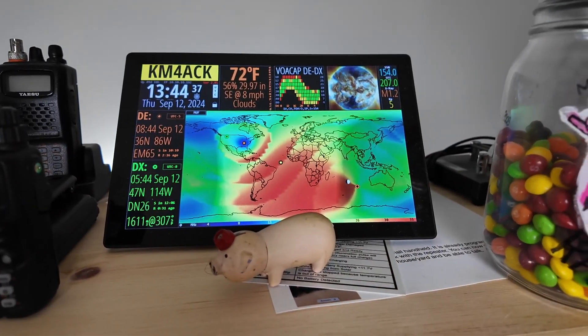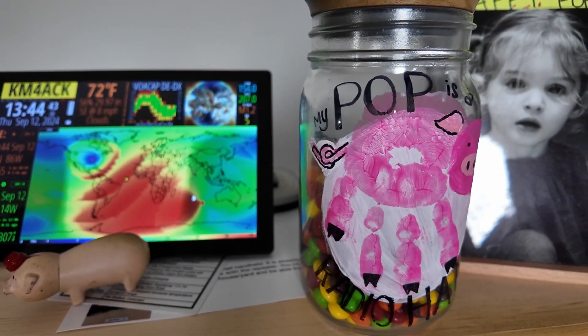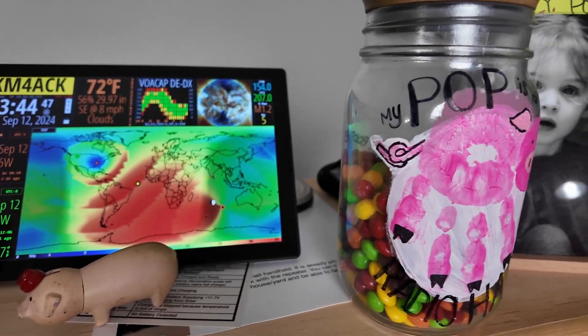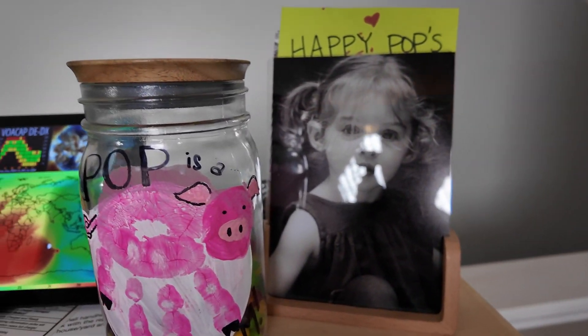My granddaughter's favorite thing is the little pig here, which is also a lighter — she loves to watch me make it blow fire out of its nose. Right beside that is a gift my granddaughter gave me for Father's Day that just houses some Skittles we enjoy when she's here, and last but not least is a photograph of my granddaughter.